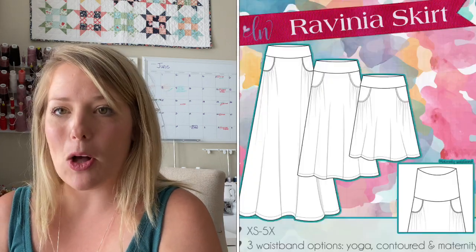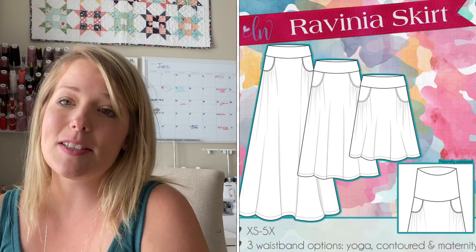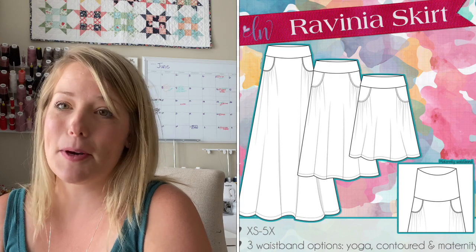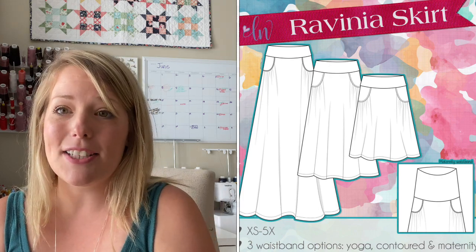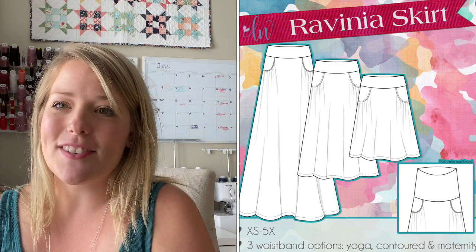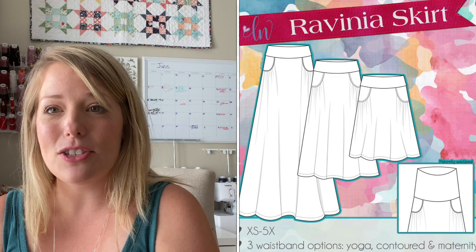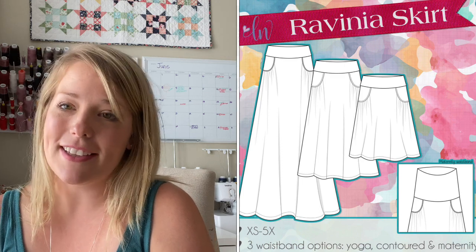Hi! Today we're going to learn a little bit more about the Ravinia skirt and specifically how to sew the gathered pocket. It's easier than you might think but it's the trickiest spot on the pattern. The Ravinia skirt has been recently updated to include sizes extra small to 5X. I like to make mine in double brush poly or single brush poly but there's all kinds of fabrics you could use. Let me show you how to do the gathered pocket.